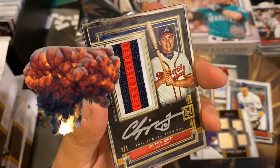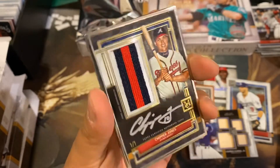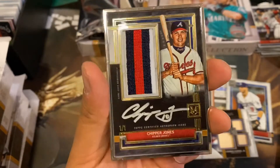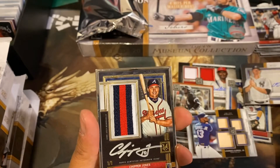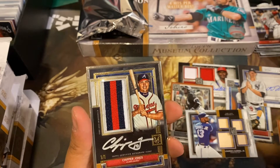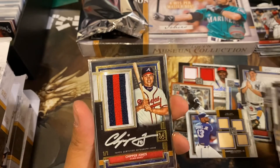What a hit, guys. Chipper Jones, one out of one. Silver Frame Auto Patch. Wow. Biggest baseball hit. I like it. What a sweet hit. So we had five hits in one box, plus a Luis Robert rookie which I'm going to send out to get replaced. But look at that, guys. That is looking sweet.